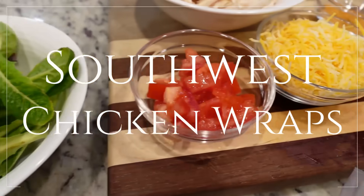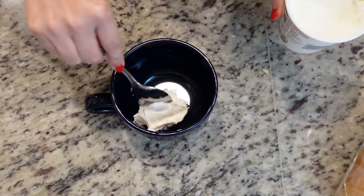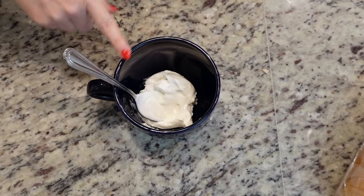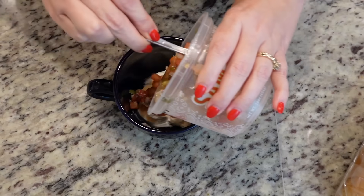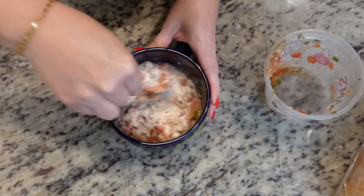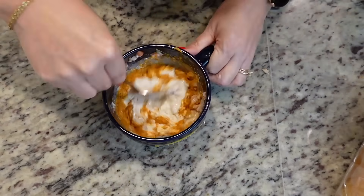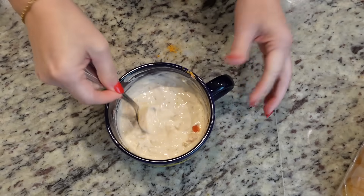This is going to take just a few minutes to put together and it's going to be so good. It's just me and Stephen tonight so I'm just making a couple of wraps. I'm adding some sour cream — maybe not quite half a cup — and I'm going to add in the rest of this fresh salsa. We're also going to add in just a little bit of taco seasoning, maybe a tablespoon. That's our dressing for our Southwest wrap.